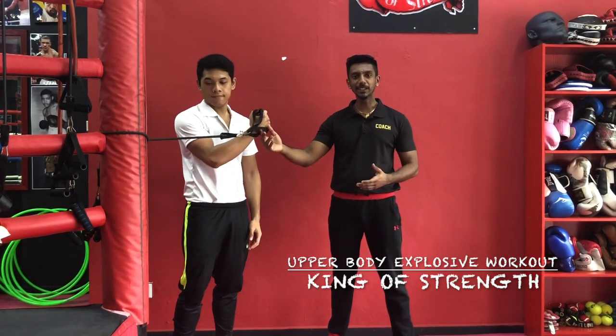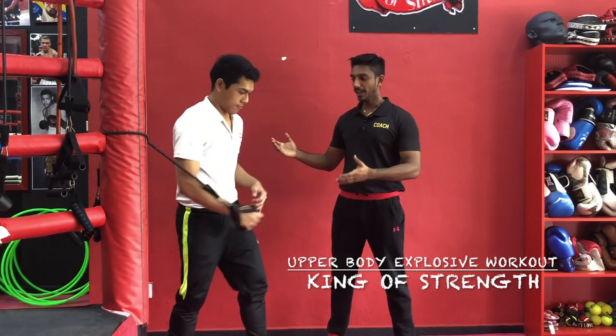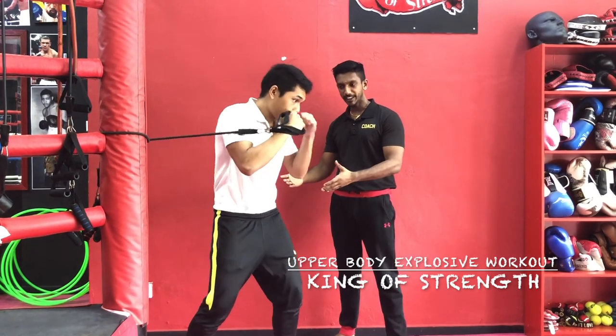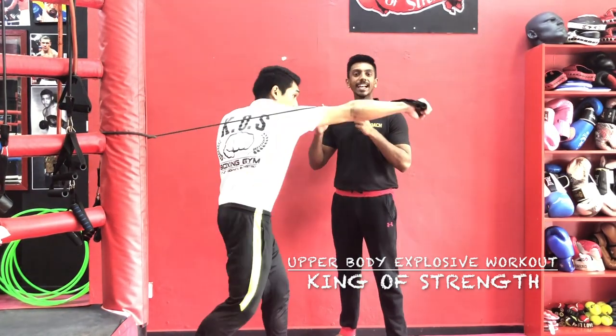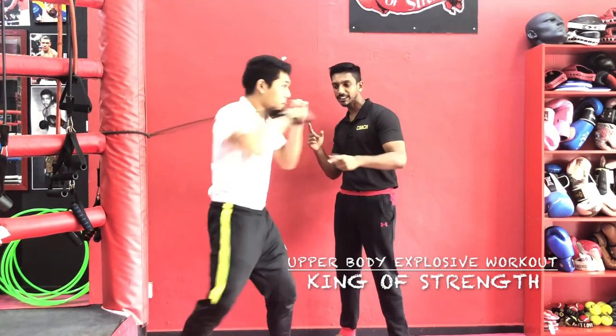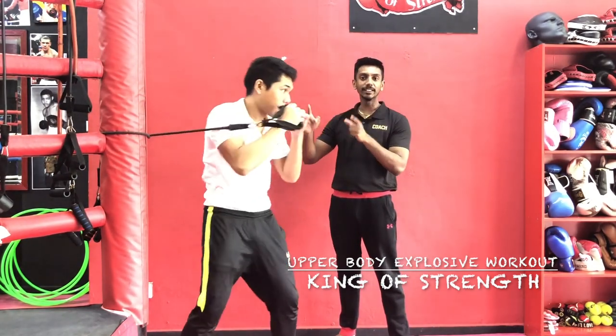All you need is a resistance band hooked up to a pillar or something like that. You prepare yourself — this is boxing related, so he's going to show the punches. What you see here is him throwing explosive punches, trying to explode out regardless of the resistance from the band.